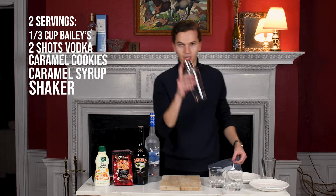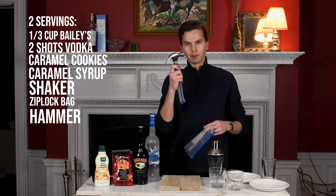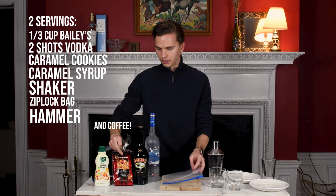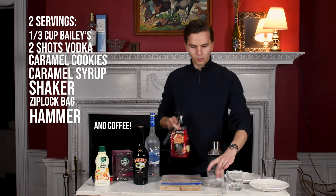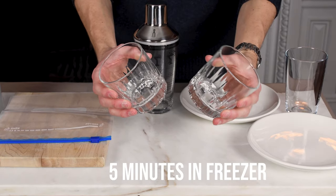You're also gonna need a shaker of course, a ziploc bag, and a hammer. I don't have a kitchen hammer so I'm just using a tool hammer, because we are gonna be crushing these cookies to rim the glass. The first thing we're gonna do is take these glasses and put them in the freezer for five minutes.